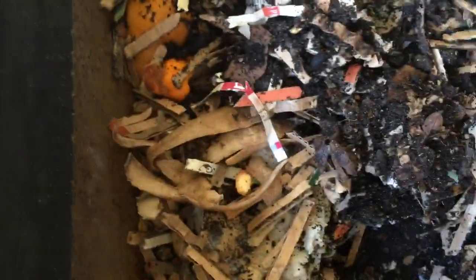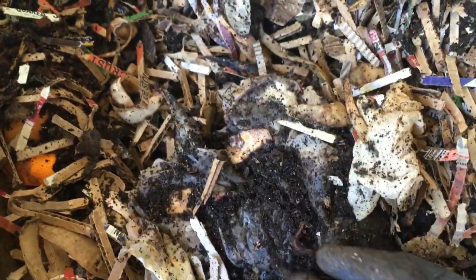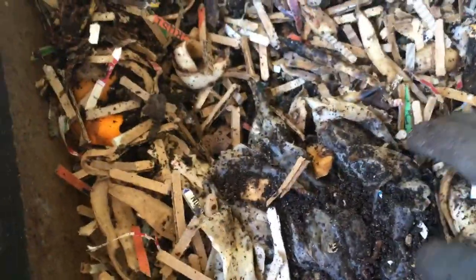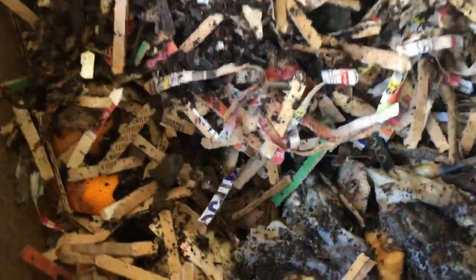This does feel a little bit dry — maybe that's why they haven't been eating. They're going for the moist stuff like the oranges and the orange peels because this area is just full of cocoons and worms. So what I'm probably going to end up doing is moistening this a little bit, burying more of the cardboard, and seeing what happens.